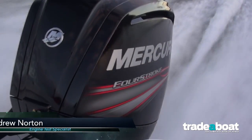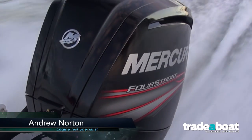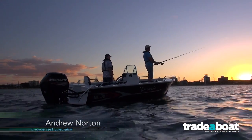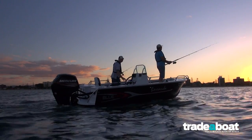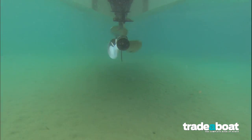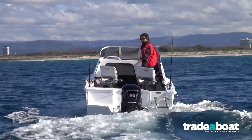The 90 horsepower Mercury Outboard comes in two versions. You have the standard gearbox and the Command Thrust gearbox. The standard gearbox with its ratio of 2.07 to 1 is fine for pushing aluminium boats and so on — fine for fishing boats up to about the 5.2 metre mark.